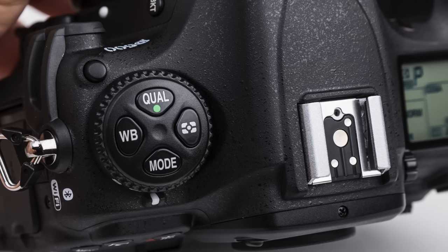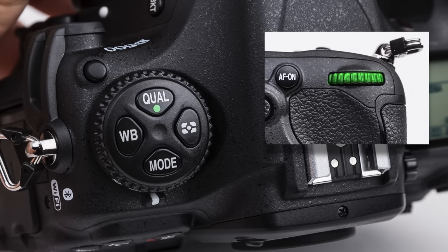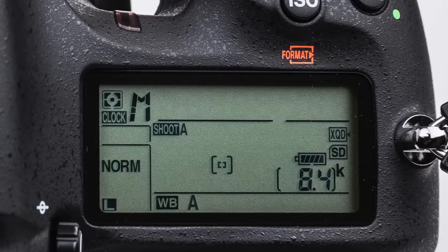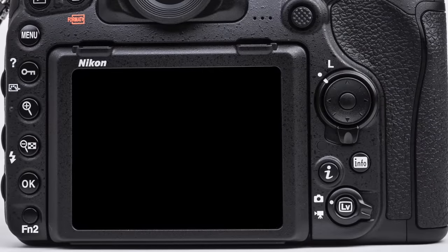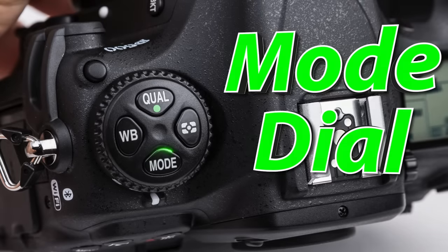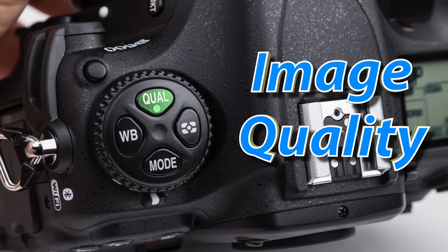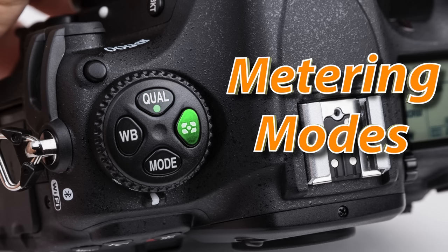On the top left of the camera, we have a round dial with four buttons. When we press one of these buttons and rotate the secondary selector, we can change certain camera settings as displayed on our top LCD or our back monitor. Some of these settings can be further adjusted with the primary selector. The bottom button selects our shooting mode — whether it's P, S, A, or M. Left is white balance, top is image quality such as RAW or JPEG, and the right is our metering mode.